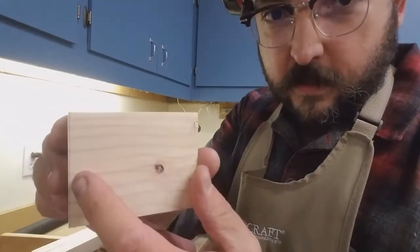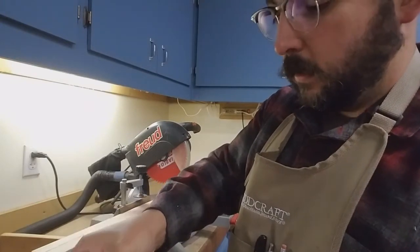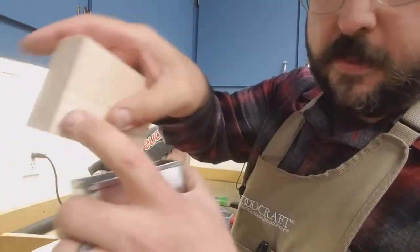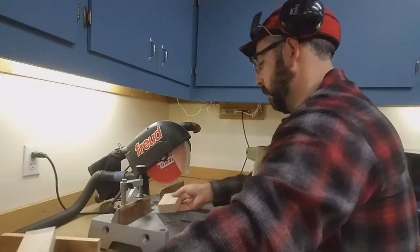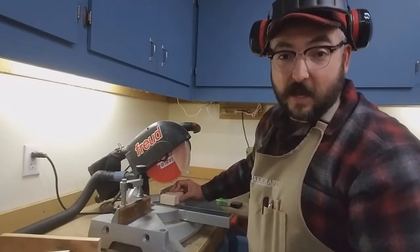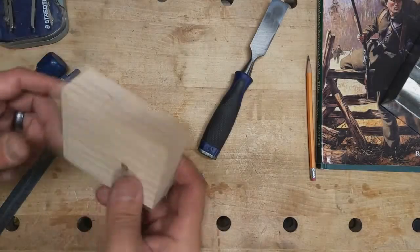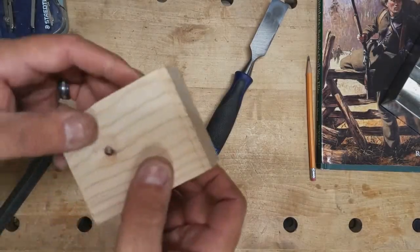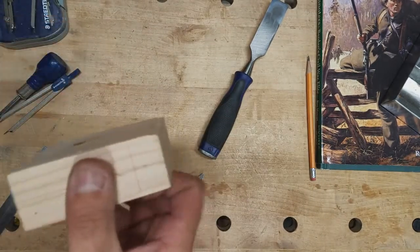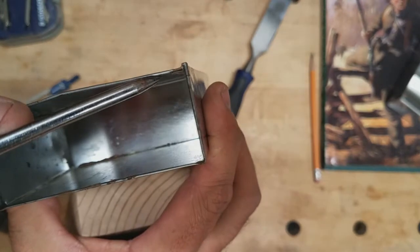There we go — save the line. You can always sand down or plane a little bit. We are actually this much too long, so I'm going to clean this up on the belt sander. Now we have our block cut to the proper length.